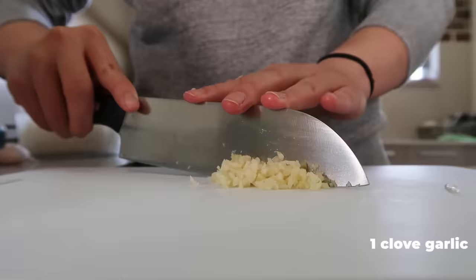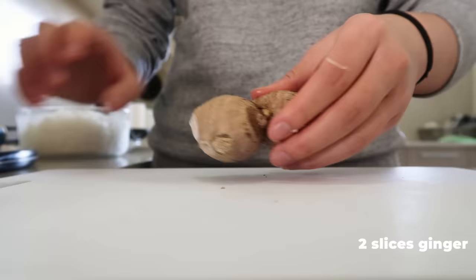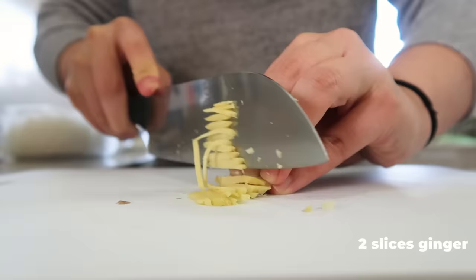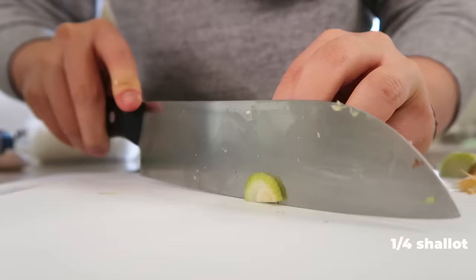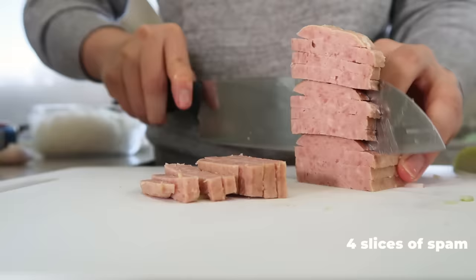First we've got to prep the ingredients, starting with finely chopping the garlic. Then we start slicing the ginger — that's too big so we've got to break it in half, then scrape away the skin before slicing it into thin strips and finely dicing that too. With that done, we move on to the shallots — I only used a quarter of one and diced it up. By the way, these make you tear up too, just like an onion.